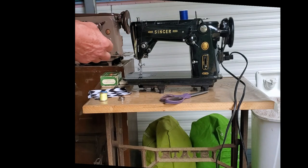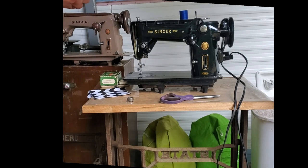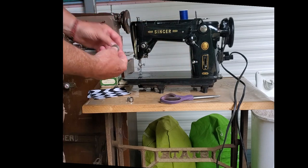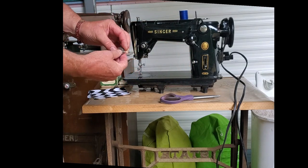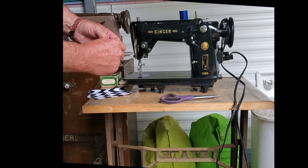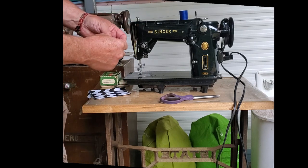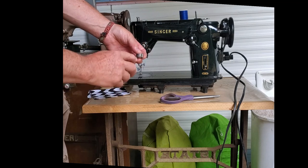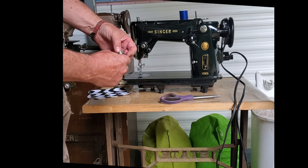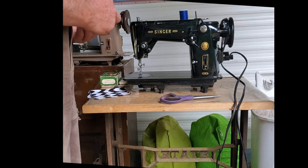Your bobbin goes into the bobbin case. When you put your bobbin into the bobbin case, you want the thread to come off the top in this direction. Then it's going to double back into this little slot on the side and up under the leaf spring of the tension — that's your whole lower tension here. You adjust it by loosening and tightening this little screw here, but for the most part you'll probably never have to change it unless you do something out of the ordinary.